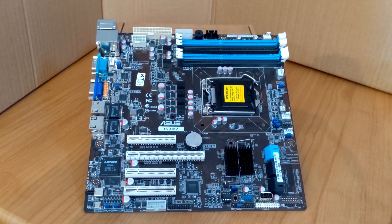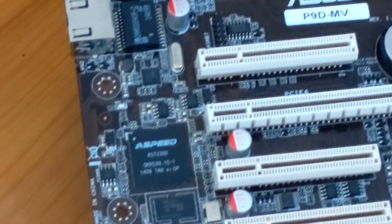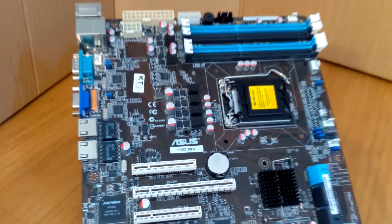First up is the motherboard. We're looking at the Asus P9DMV. It's got integrated graphics, supports ECC memory, and it has two extra LAN ports as well as six SATA ports. A bargain at the used price of £75.